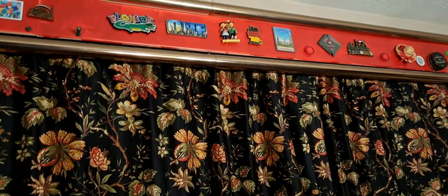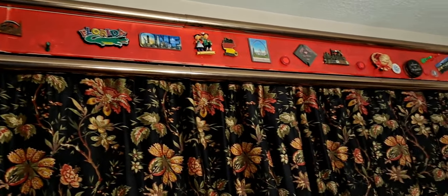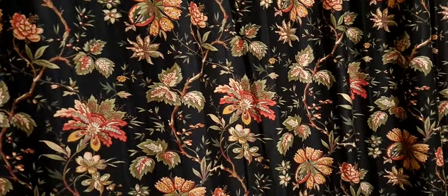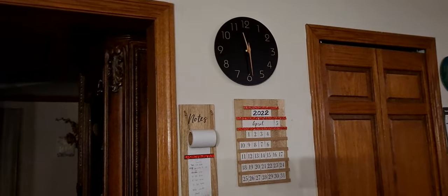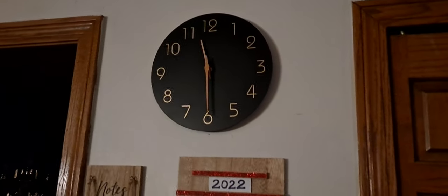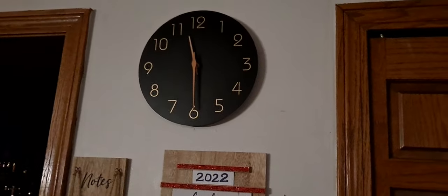My fridge is stainless steel so I cannot put stickers on it, so this is where I selected to put all my magnetic stickers. And finally, here is the clock — the numbers are so clear, I'm loving it. You can see it from any distance. Thank you for watching and have a wonderful day, bye!